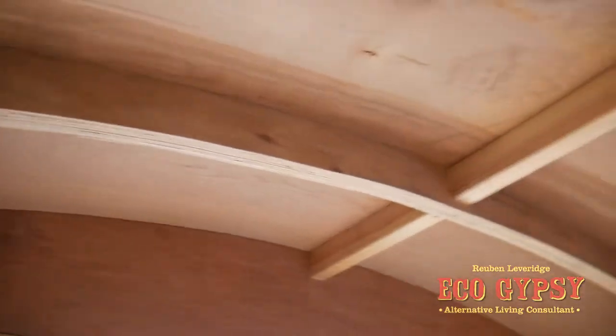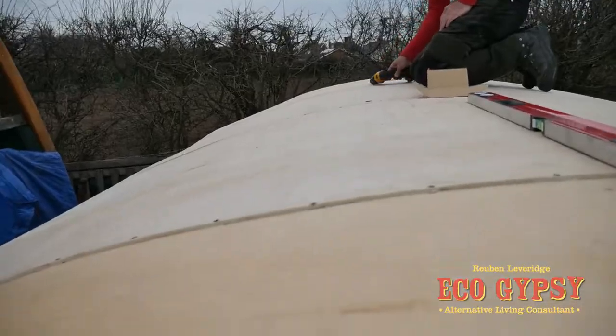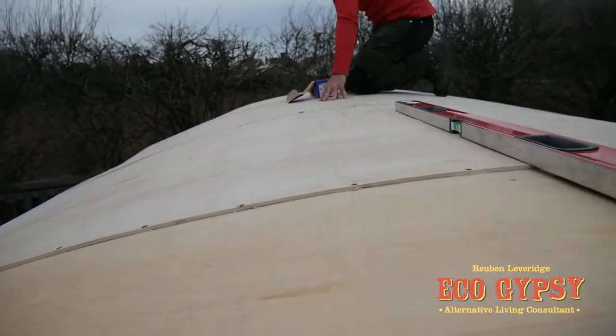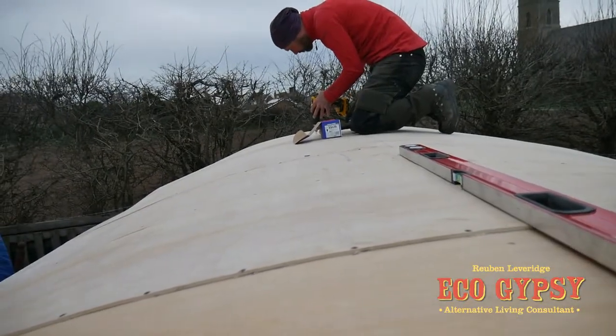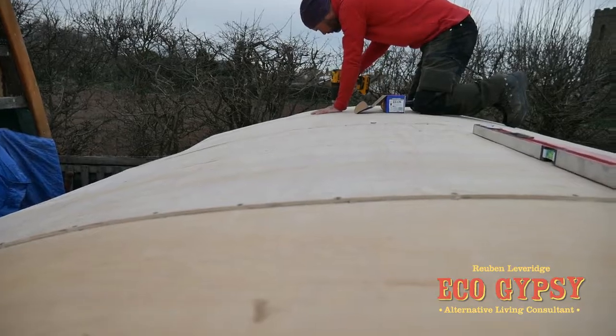Very nice inside here. We've got one sheet of 6mm on, and now we're going over to do the second sheet. So here we are up on the roof — we're doubling up. We have one layer of 6mm on, and this is now the second layer going over the top.